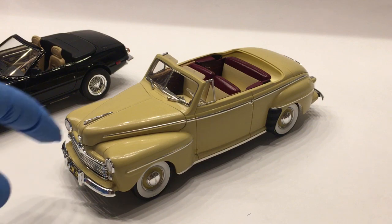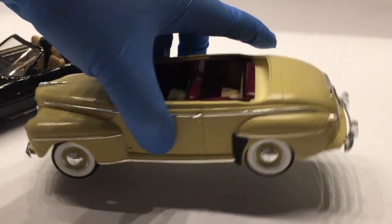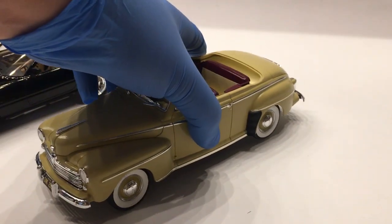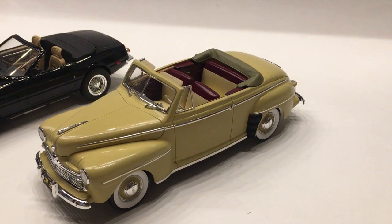Kind of a nice detail — all of the chrome is separate: separate door handles, separate trunk latch, separate taillights with taillight bezels. The stone shields are separate pieces. There's a lot of extra detail stuff. I do have one of the White Lightning kits and can do a full review on how it goes together and what's included. So if you think you'd be interested in that, just leave a note down in the comments below and I'll see about putting something together on that.